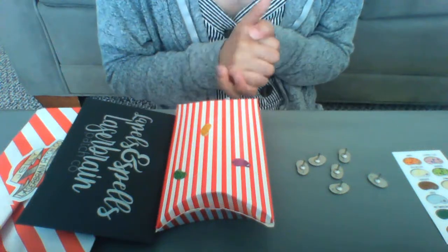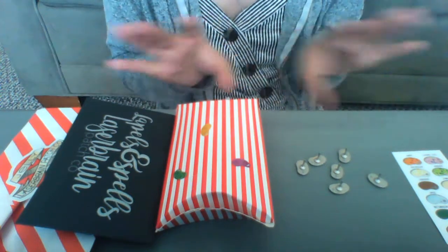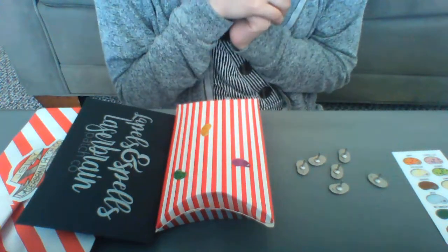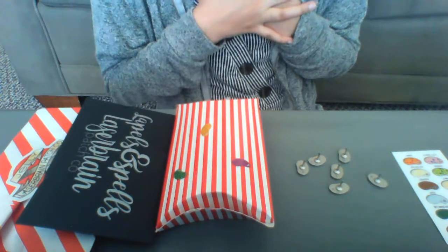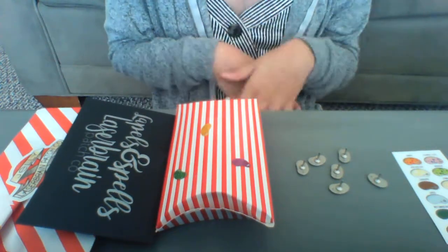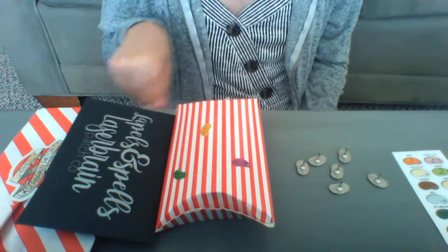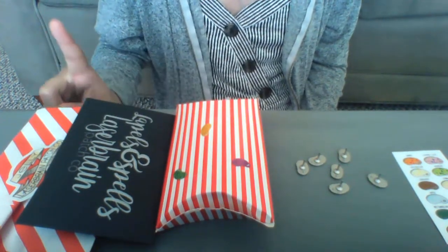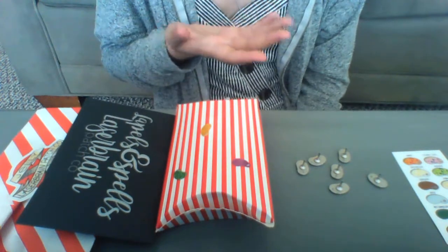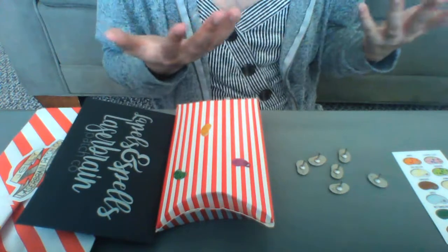Hey guys, welcome back to my channel. Today we're going to be talking about Laserbrain Patchco's series of Every Flavor Jellybeans pins. I'm trying to collect all of them. My board is primarily Honeydukes themed with the exception of like one Journey to Hogwarts pin, but you can watch my Harry Potter pin collection video to get more information about that. I want all the pins because they make really good board filler and they're really well made and cute.